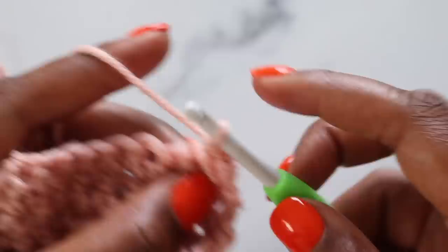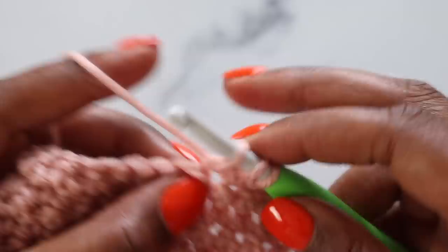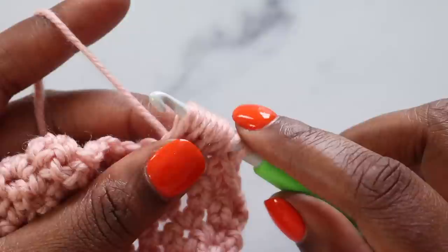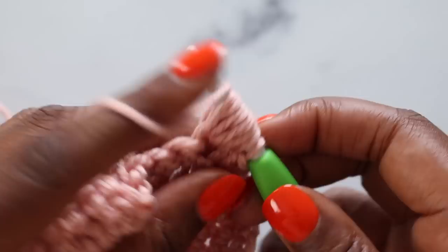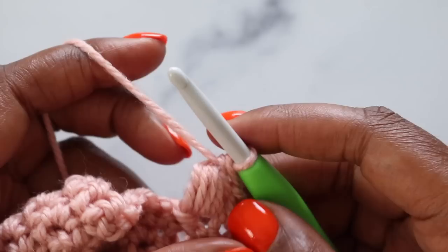For the first five stitches of row one, we have three single crochets, a puff stitch, and another single crochet. We start with three single crochet stitches — one, two, and three. Next, we do a puff stitch: yarn over and pull up a loop in that stitch four times, giving you nine loops on your hook. We'll then pull through eight loops, give it a little tug so the puff stitches really pop, yarn over and pull through the last two loops, and tug again.